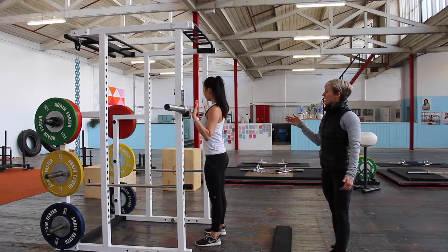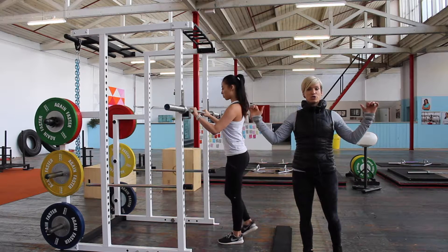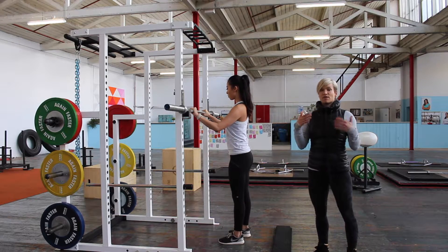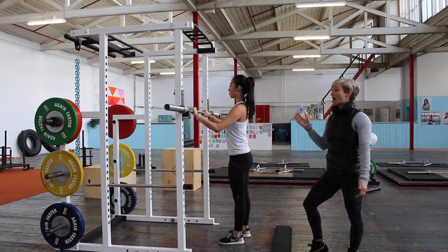What Cara is going to do is come in and grab the bar shoulder-width apart. You don't want to go too wide at this point. Grab in nice and tight and also make sure that your hands are even. A lot of the time people try and set up their hands when they're on the other side of the bar.